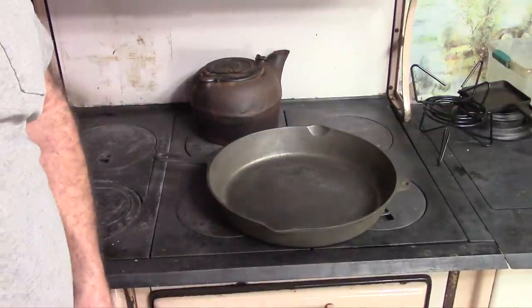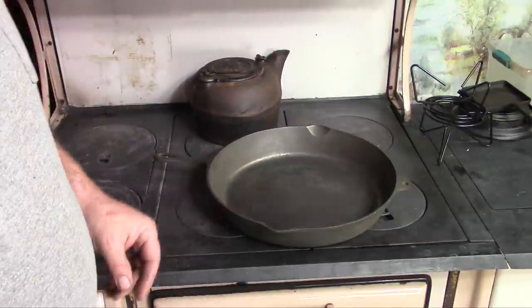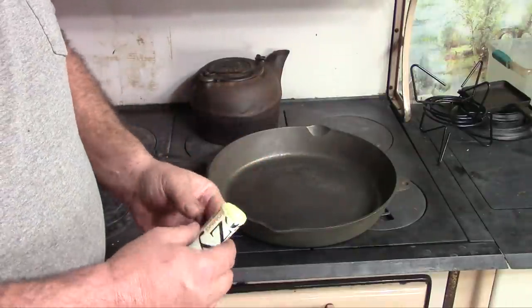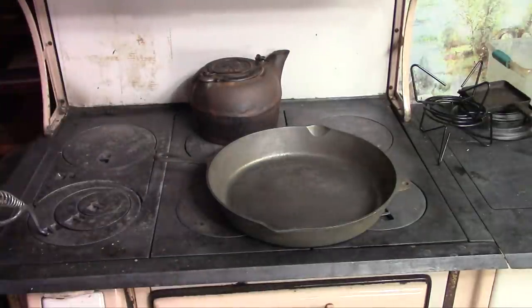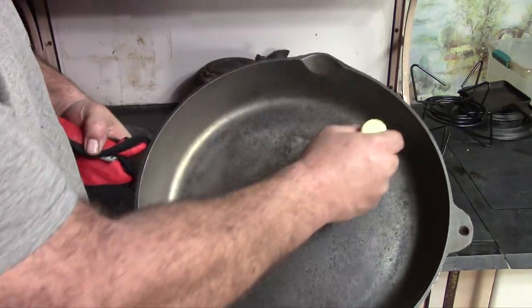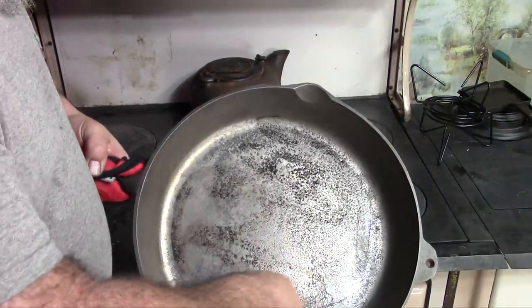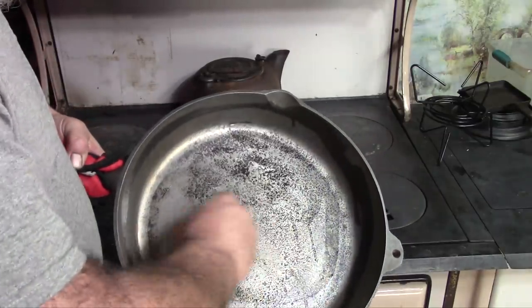My oven isn't quite all the way up to temperature yet but before long it'll be screamingly hot. I got this warmed up good and I'm going to give it a coat of Easy Beasy. I've been using this quite a bit lately — a fellow here on YouTube named Steven Strawn sells it. It works real nice. Now any seasoning you do in the oven, you're really just putting down a base. So this will still have to be broke in after we get it seasoned up in the oven, but this stuff gives you a real good start on it.